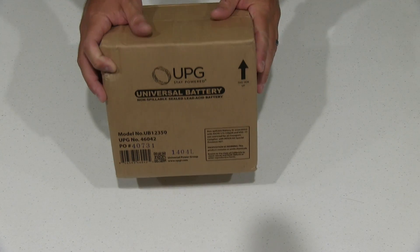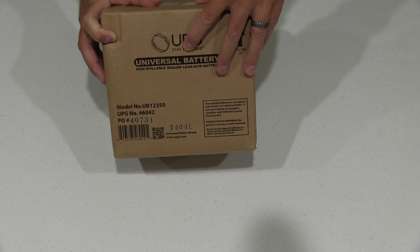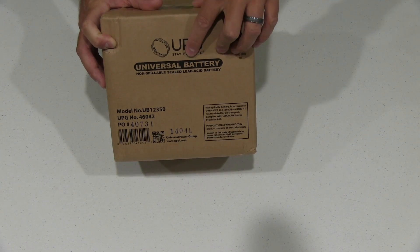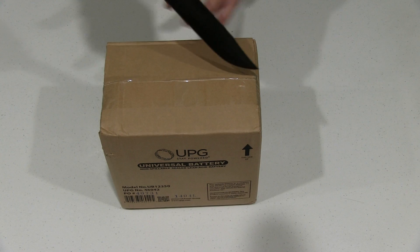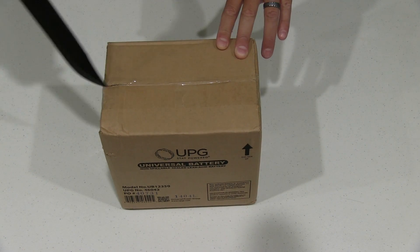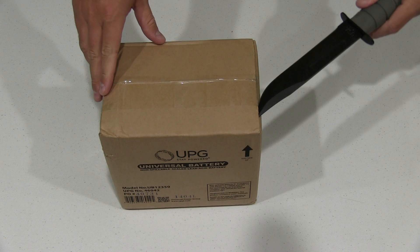Hey y'all, iRick Sky here. I want to do a video unboxing of the UPG Universal Battery Non-Spillable Sealed Lead Acid Battery. I'm going to use this in conjunction with an off-the-grid solar solution. You can check this video's description for a link to where you can order this online, as well as find my other videos pertaining to the off-the-grid solar setup.